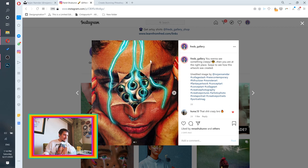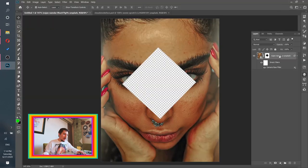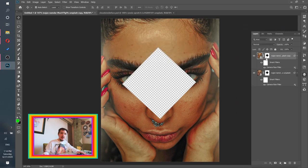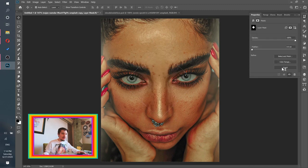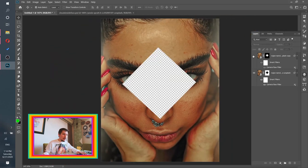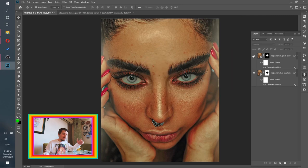Part two: the curtains. Now we need to create curtains that are kind of opening over her face. First, let's duplicate this image — right-click, Duplicate Layer, click OK. Now we have a duplicate. Let's invert this mask again: select it, go to Properties, click Invert. Now we have hole vs. no hole.